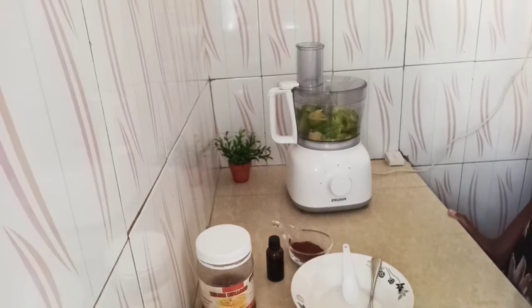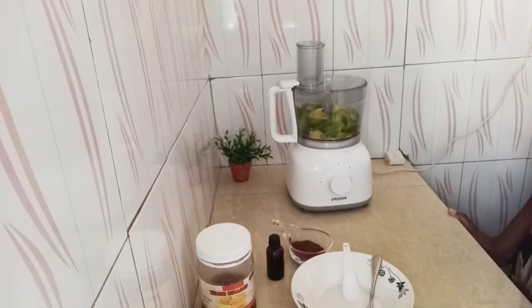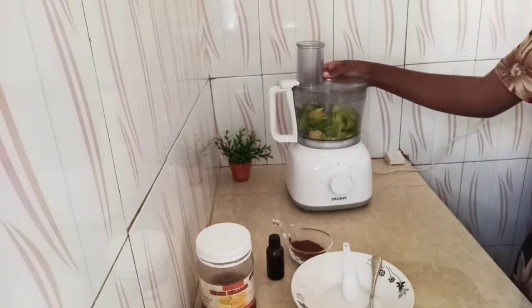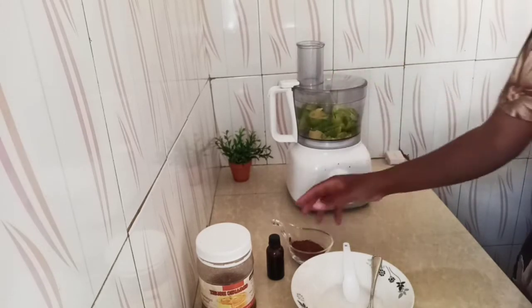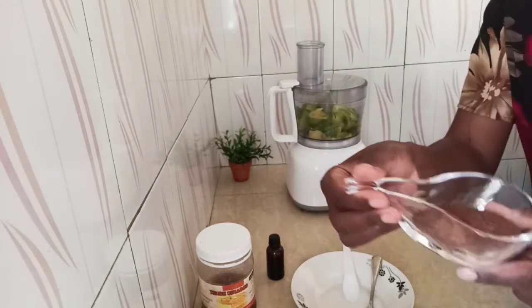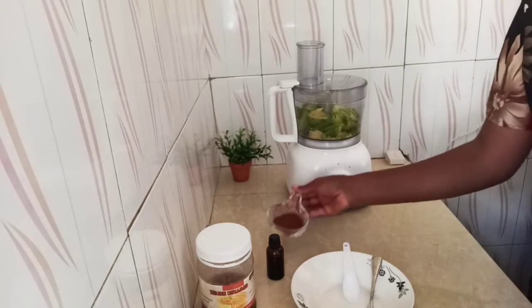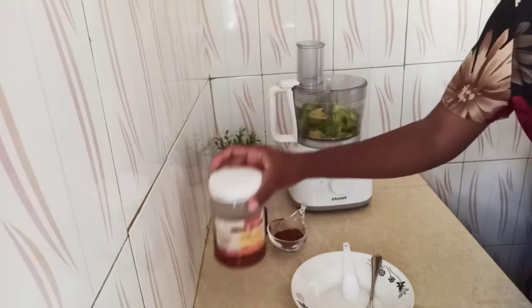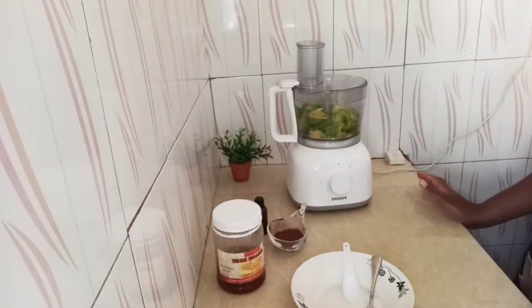Hi everyone, welcome to Aid and Outpost. We are back in our kitchen and today we are making vegan mousse. What we are using here is avocado, and then I have carob powder, vanilla extract, and honey. So these are the ingredients that you need to make this.